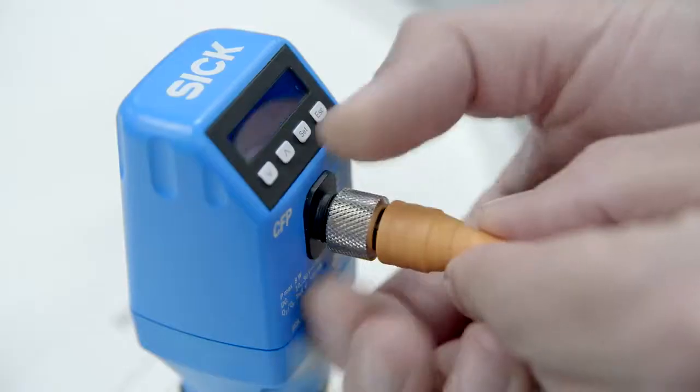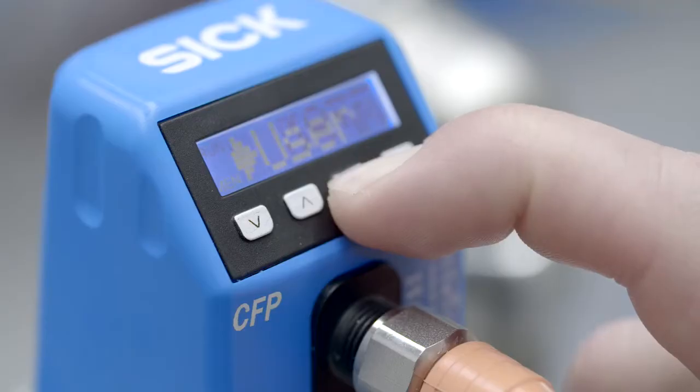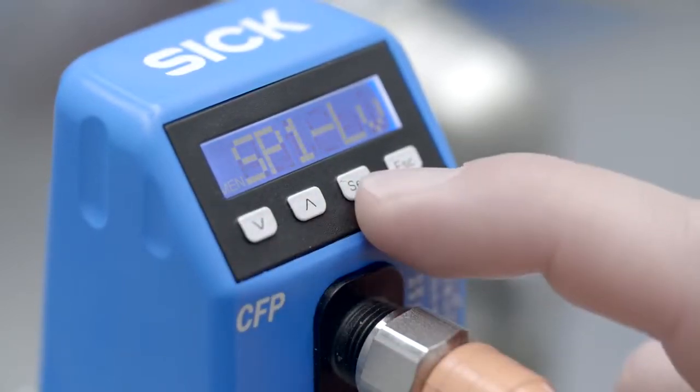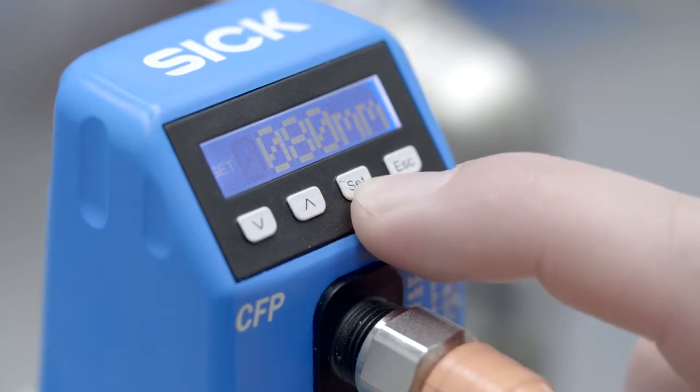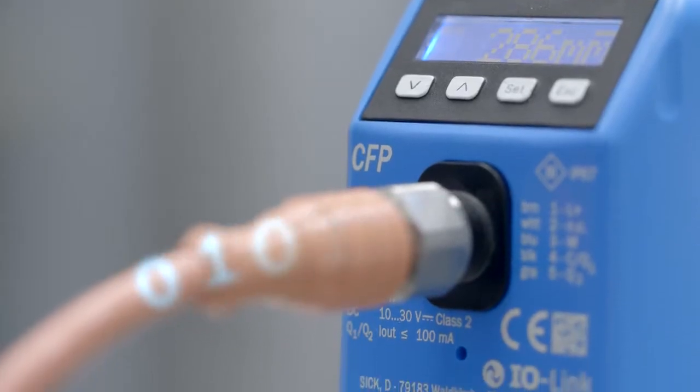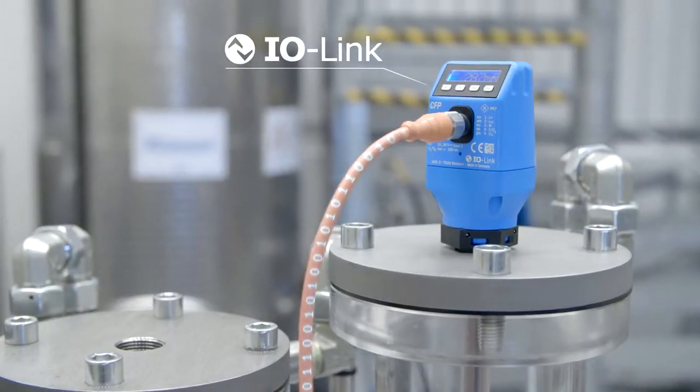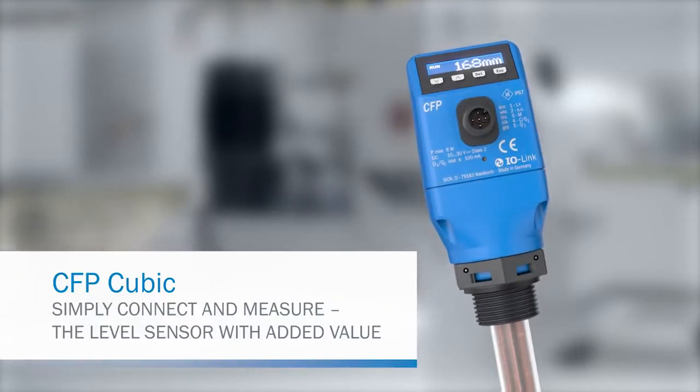Intuitive setup via a guided menu enables the sensor to be adapted to the measuring task quickly and easily. IO-Link allows the process data to be integrated into an automation network.